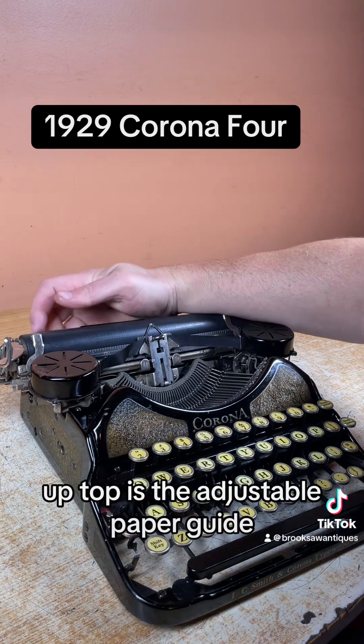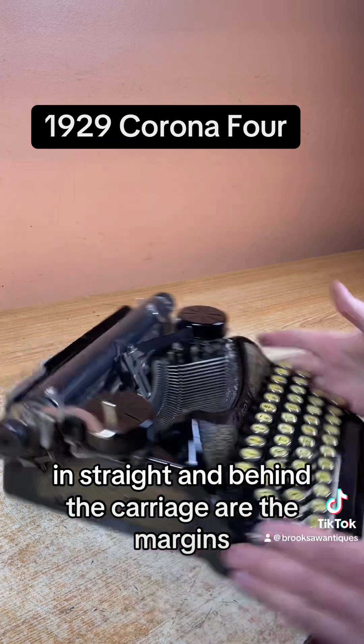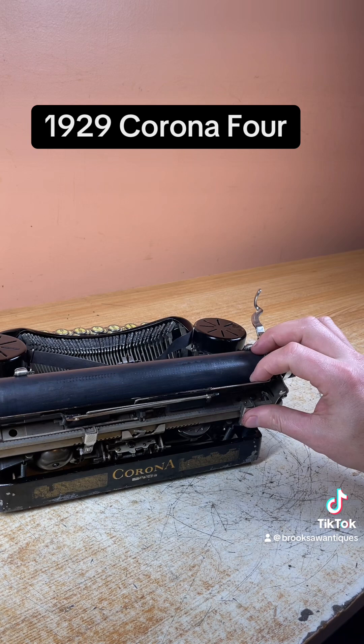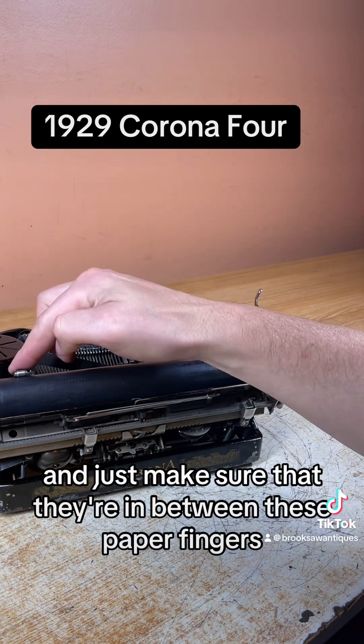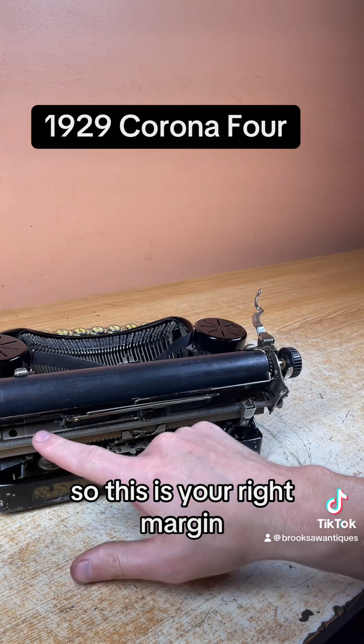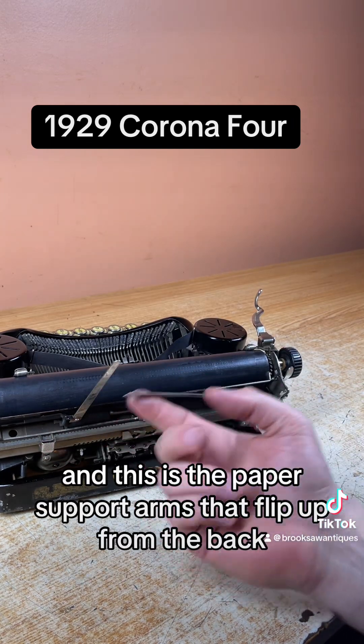Up top is the adjustable paper guide — just helps you guide the page in straight. Behind the carriage are the margins. You just push them and move them like this with your thumb, and just make sure that they're in between these paper fingers or else you get stuck on them. This is your right margin, this is your left margin, and this is the paper support arms that flip up from the back.